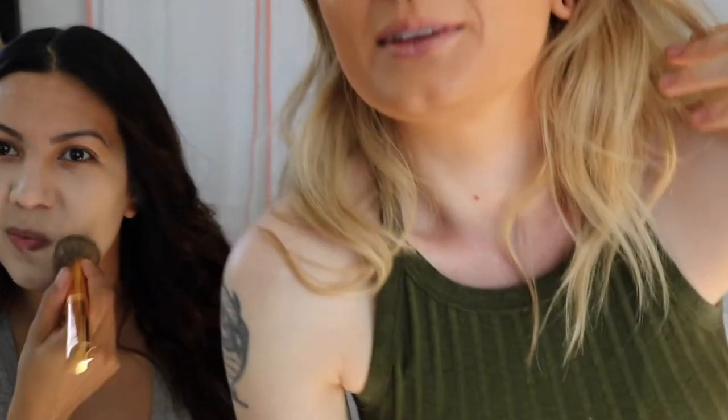Let me get a little bit closer so I can see this — see the full level of this. I just showed you with little swatches, but now I see it all blended out.